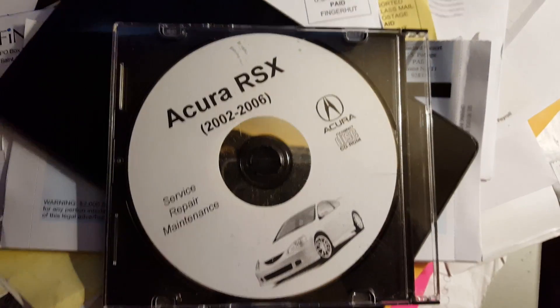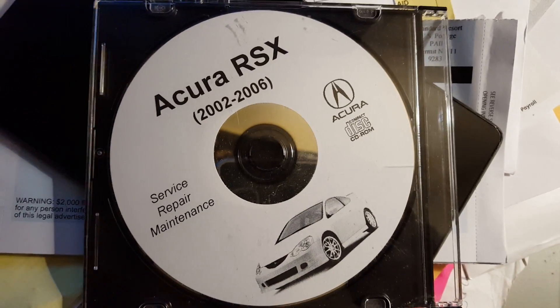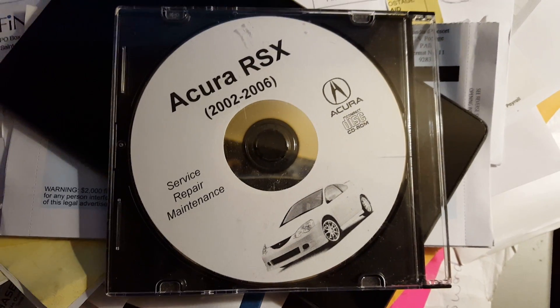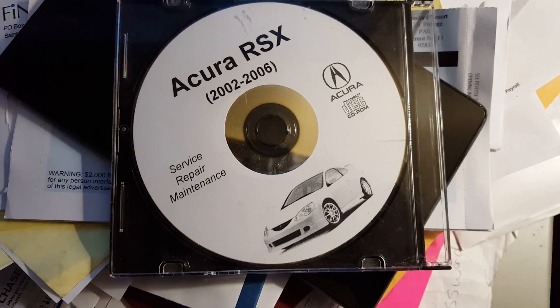I got a 2002-2006 Acura RSX Service Repair Manual. Just click the link below. I got it up for sale for a small fee. It's very reasonable — definitely the cheapest online.